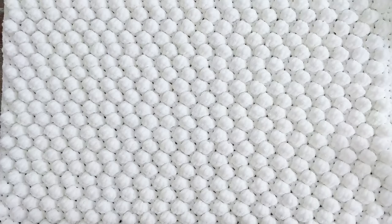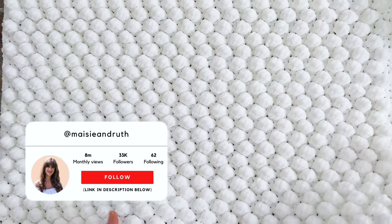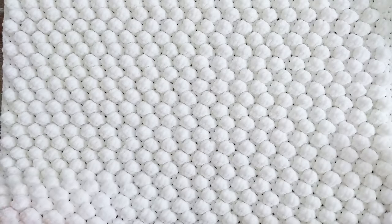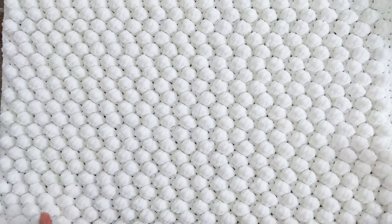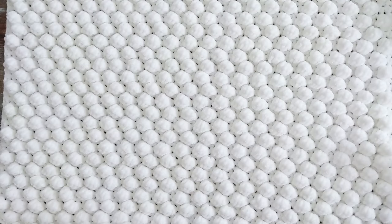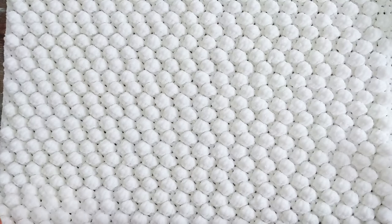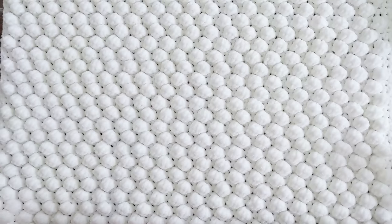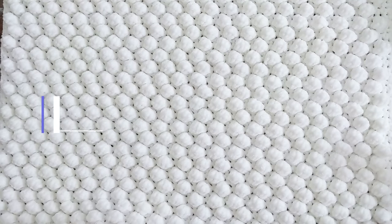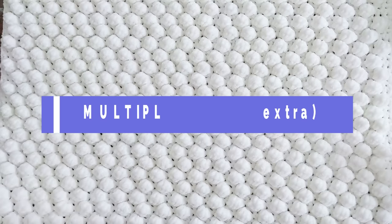The finished size of this baby blanket is 24 by 26 inches, which is about 61 by 66 cm. You can however adjust the size of your blanket. Just make sure that your foundation chain is a multiple of 3 plus 2, then add one extra for the foundation chain.